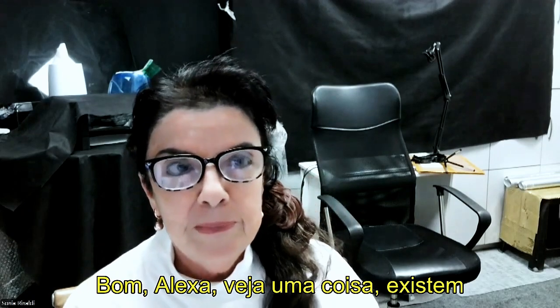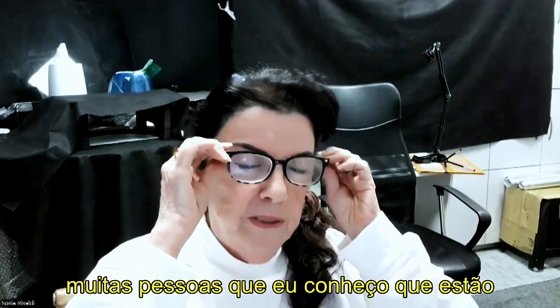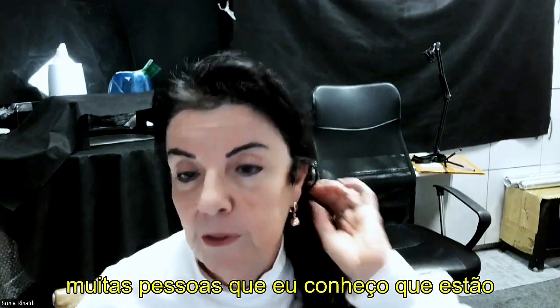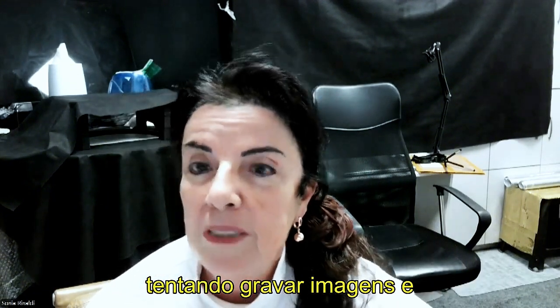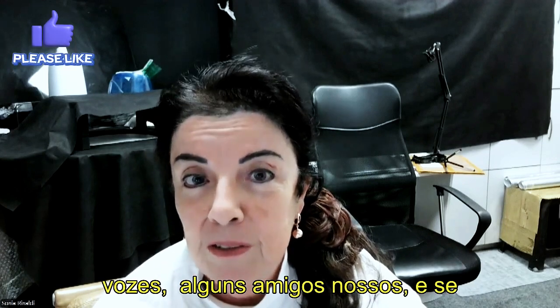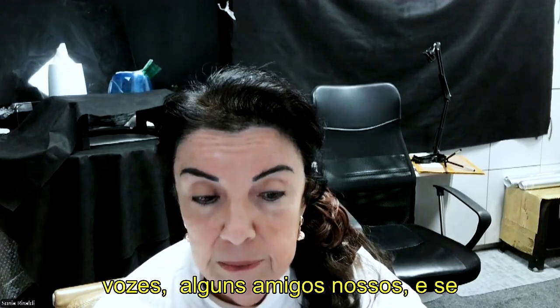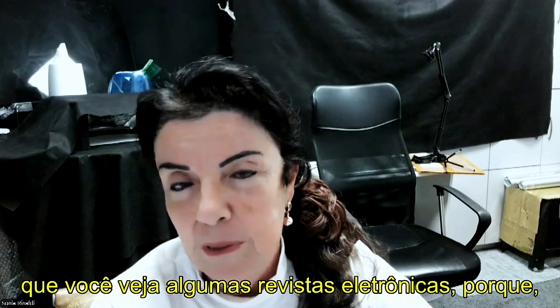Well Alexa, one thing — there are a lot of persons that I know that are testing to record images and voices, some friends of ours. And if you would like to record images, I would recommend